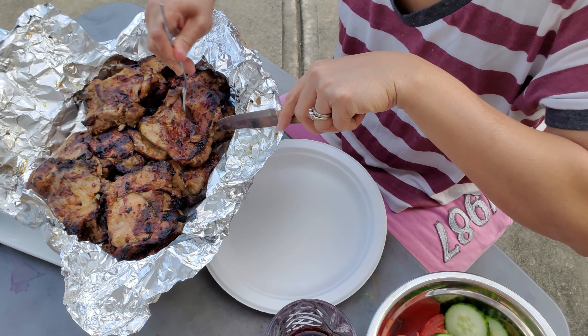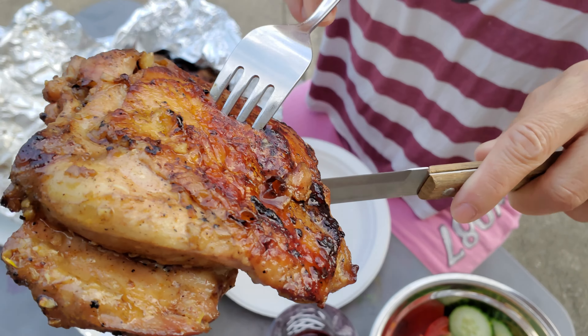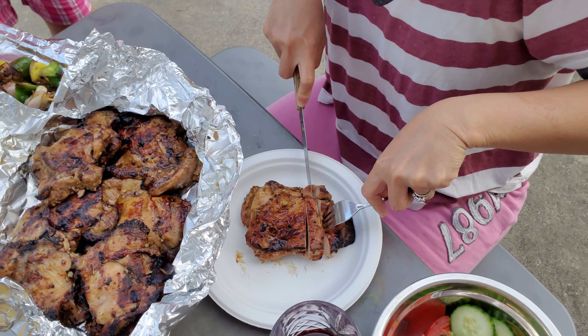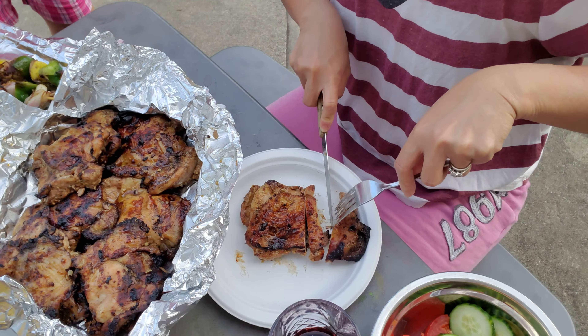Wrap these babies up and wait maybe five to ten minutes. You can't wait? That's totally fine — you can dig in any time. I usually eat a little off the grill. Look at that juicy piece! When you remove the bone, you don't have the problem of meat being undercooked in the middle — bone takes a little longer to cook. The juice should redistribute back into the chicken if you waited long enough. It was so good, I gave some to my neighbors.